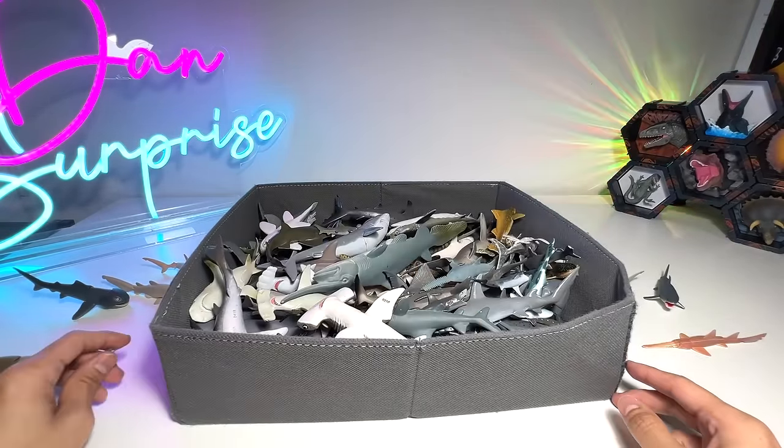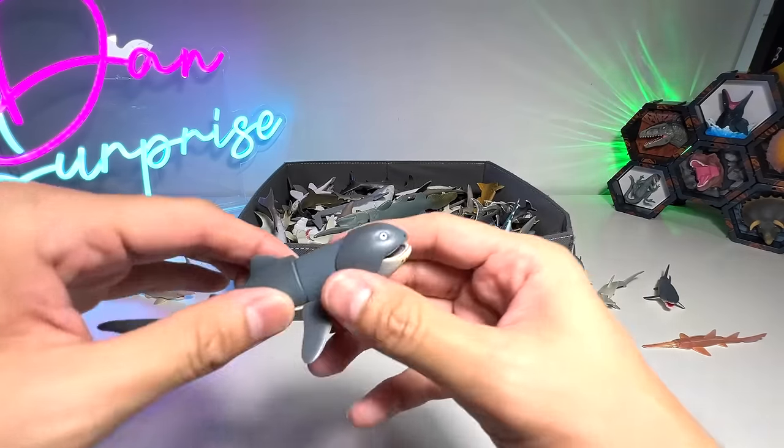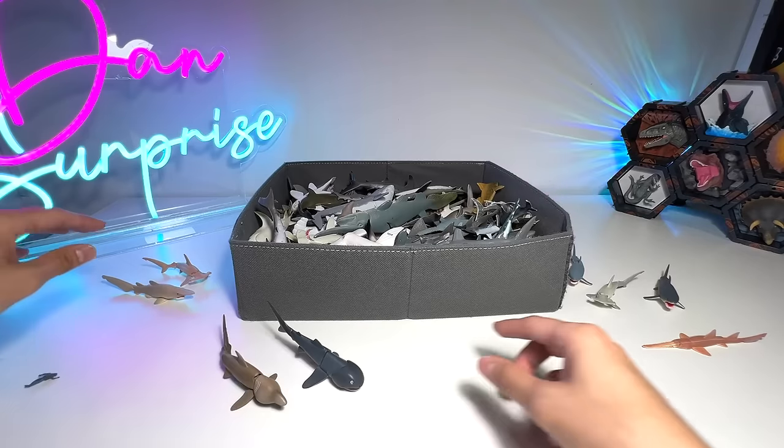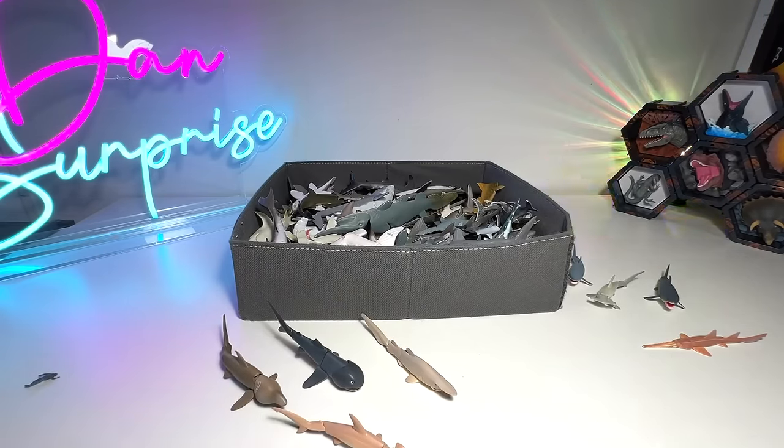So this is basically my sharks collection. Hopefully you guys enjoyed it, and I will definitely be getting more of these Takara Tomy sharks to add to my collection. Thanks for watching — I'll see you guys in the next one. Goodbye.